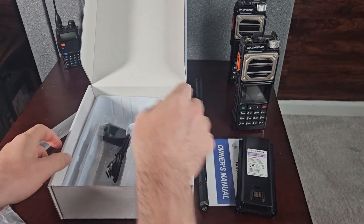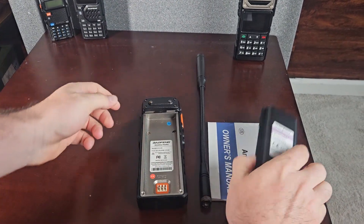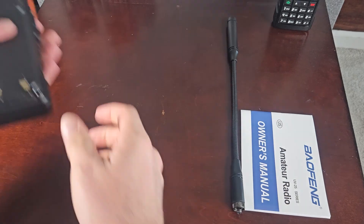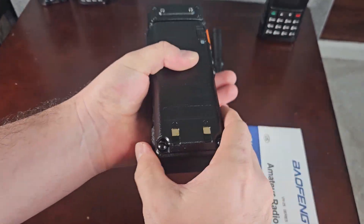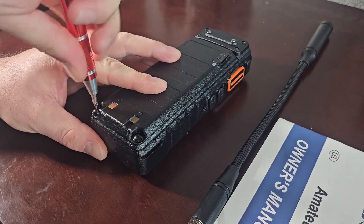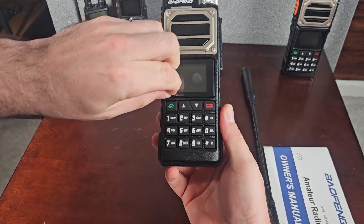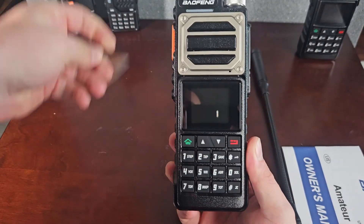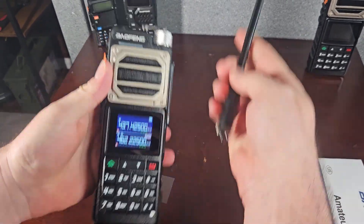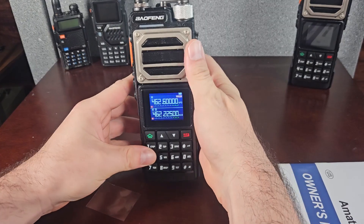It comes with the charger and cable. This is the radio — we'll pop the battery on. It screws into place unlike a lot of Baofeng radios, with two flathead screwdriver slots right there. I pre-charged the battery so I could do a real-world test. We'll pop the screen protector off and turn this on — there's your favorite Chinese Baofeng lady telling you welcome to the radio.